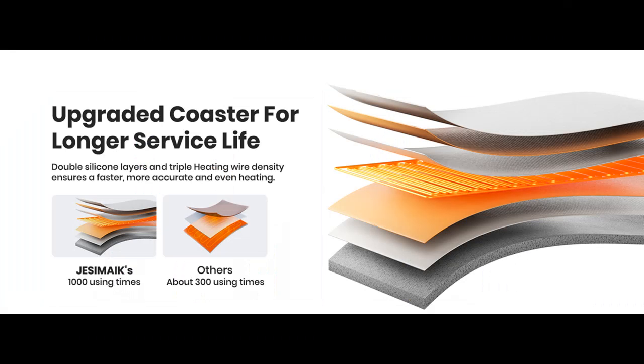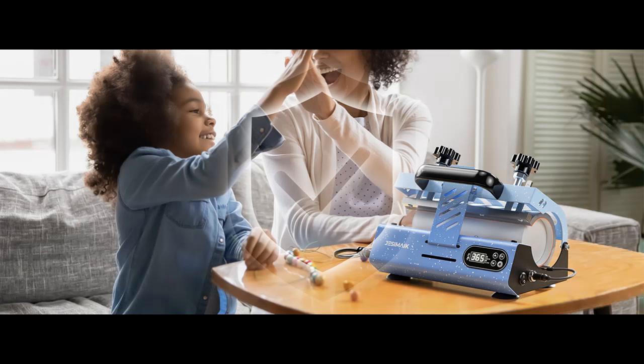Even more exciting is pressing meaningful photos on tumblers, which makes a super surprising gift for birthdays, Halloween, Thanksgiving Day, Christmas, and many other festivals.